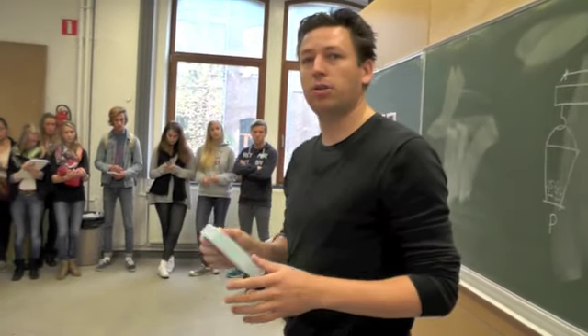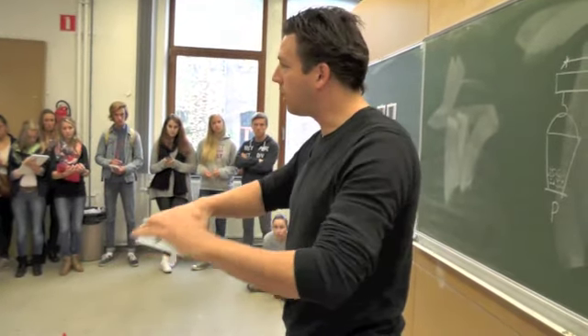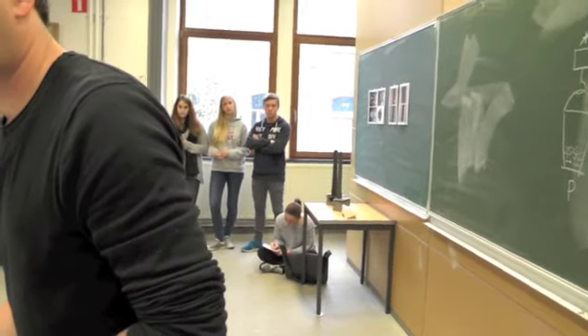I don't know if everybody knows the foam cutter. It's like a very thin wire that gets hot and you can cut with it. We have machines like that at school and we'll show you them.